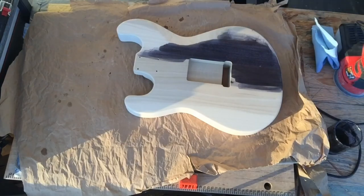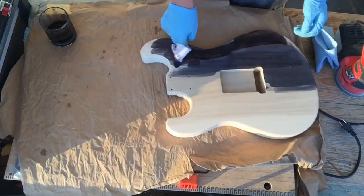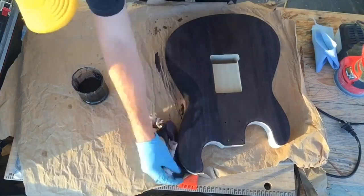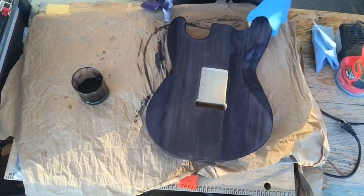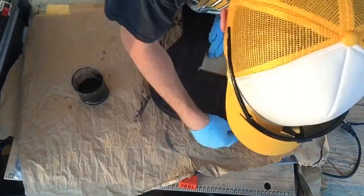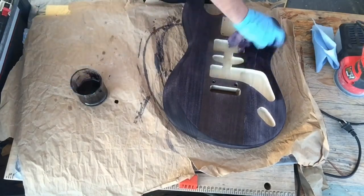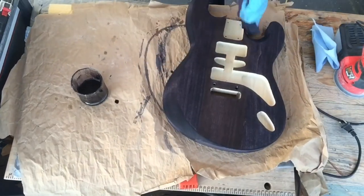Jumping right into the dyeing process. These are Keda dyes — just powders that you mix with water, pretty simple stuff but produces a nice result. I've used this on a number of builds and been happy with it so far. This is just straight black dye in water. It does have a little bit of a purple tint on the alder, which was not the intended look, but I think it still looks pretty cool.